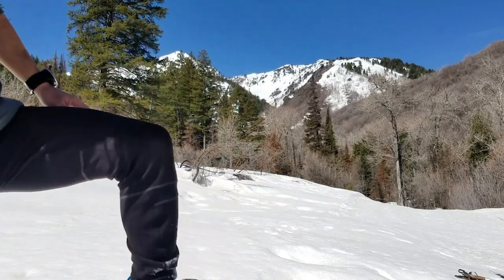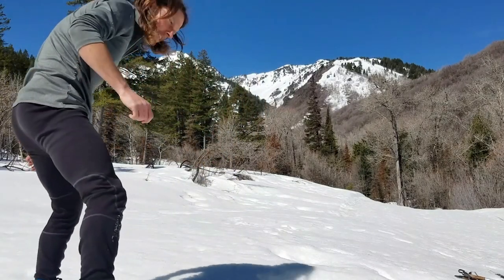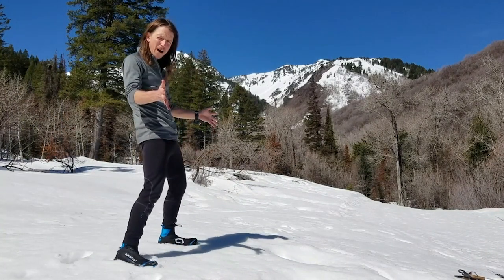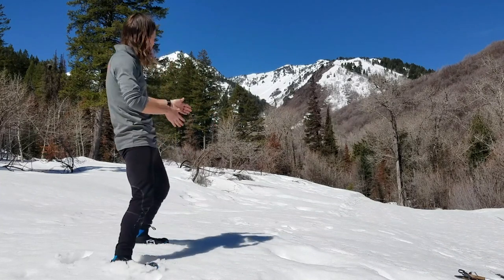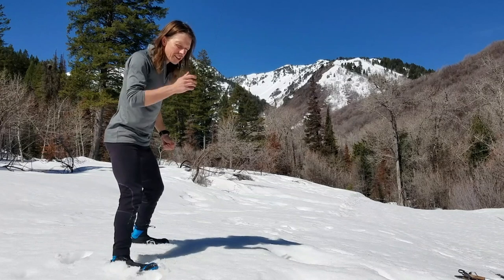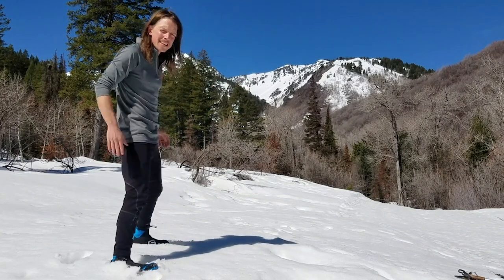So here we go. Take a peek — y'all can try at home. Find a good yodeling spot. You're in the wild, maybe something to peek at, maybe looking down valley, whatever you got. You're in your room, post it at the wall — imagine something amazing.